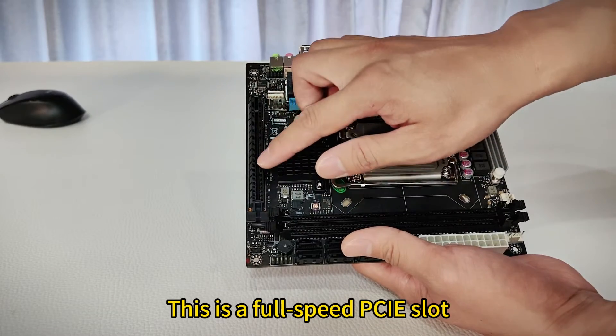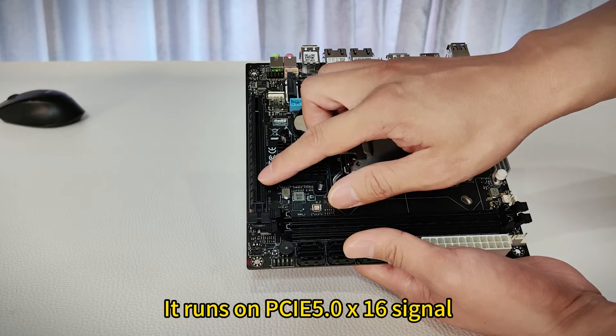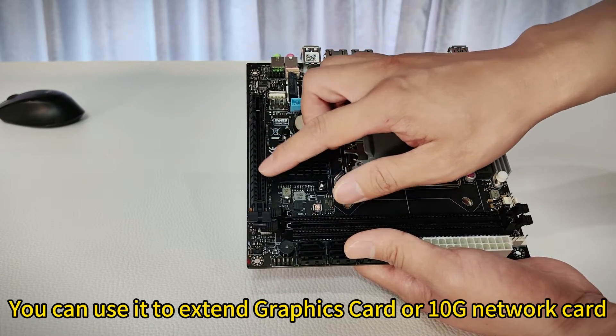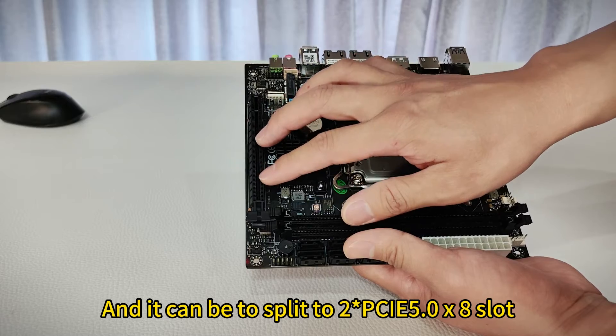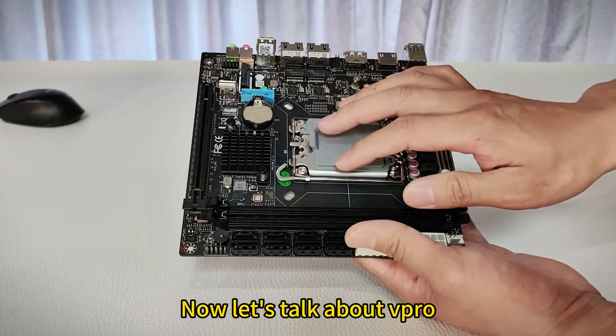And here is a full-speed PCIe slot. It runs on PCIe 5.0 x16 signal. You can use it to extend graphics cards or 10 GB network cards, etc. And it can be split into two PCIe 5.0 x8 slots. Flexible, isn't it?